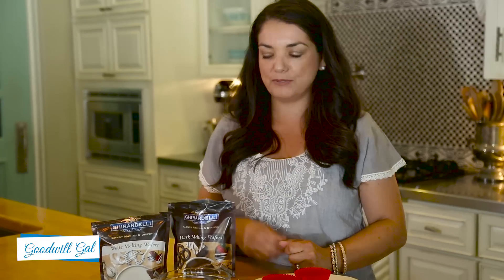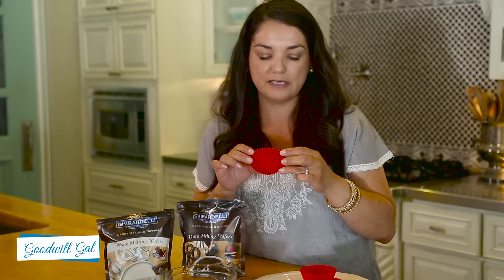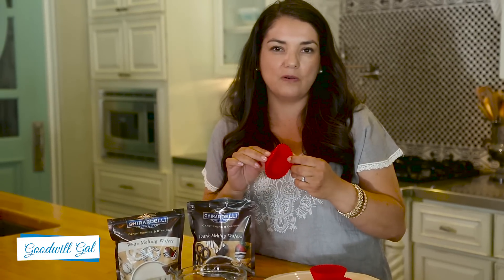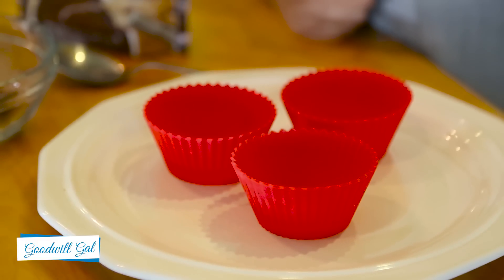So to make these chocolate cups, you can use white melting wafers, dark melting wafers, or both — you can mix them together. You're also going to need silicone cupcake liners. It was so hard for me to find these, but I finally found them at Sur La Table. So if you guys know an easy place to find them, relatively inexpensive, I'd love to hear about it — leave a comment for me.